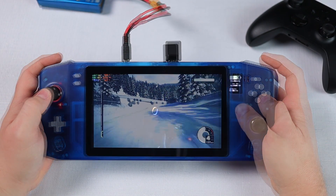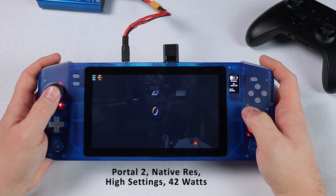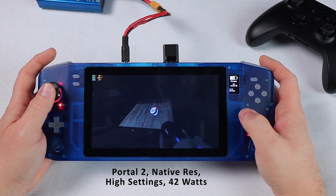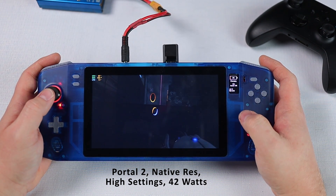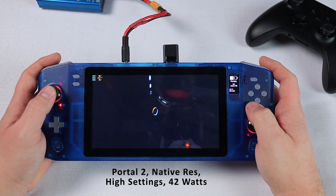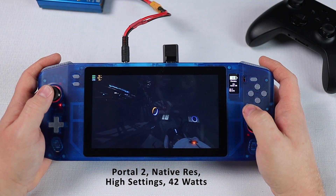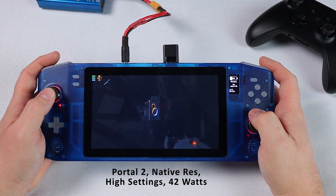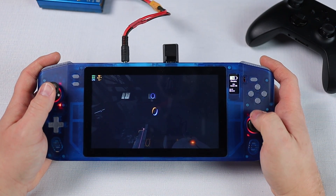Next up, here's Portal 2. This is another one I've had a test play of in previous episodes but I was interested to see how much load this one is putting on the NUC. This test is at native screen resolution with 2x anti-aliasing, VSync enabled and all settings cranked up to high. With these settings the NUC is sucking back about 42 watts leaving us with just an hour of gameplay. Obviously there's a fair bit of headroom on this one and it could be made much more efficient by dialing back the quality settings and resolution if you wanted to play this game on the go.